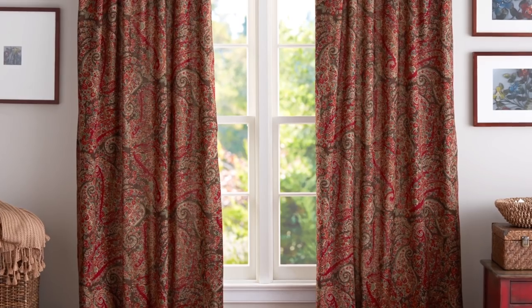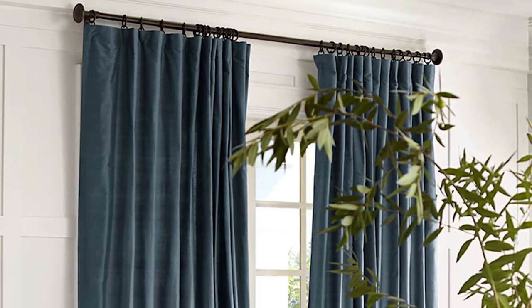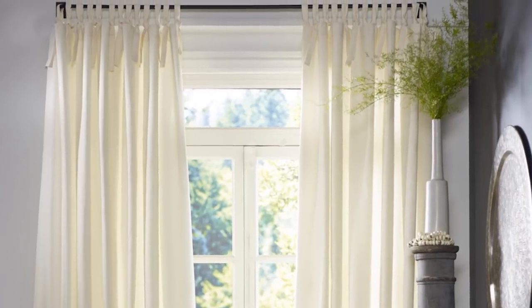It takes precision and care to hang a curtain properly, but with the right tools and technique, it can be very simple and straightforward to make your curtains look professionally hung.